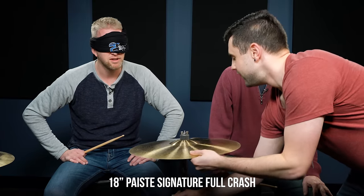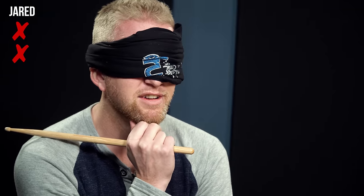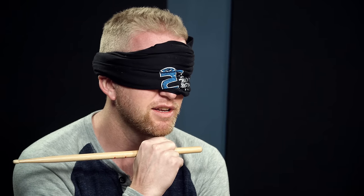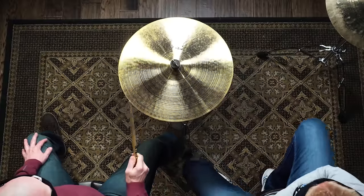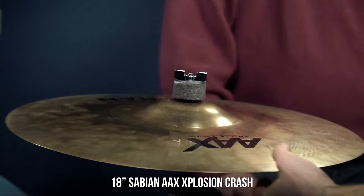It's a little bit too... it doesn't open up quickly enough. I think that's the Zildjian. It sounds good — I like it better than the Sabian. That's a good sounding cymbal. I think that might be the A-Custom, and maybe the first one was the AAX. Let's hear what the third one brings.